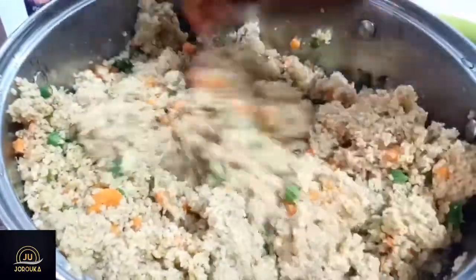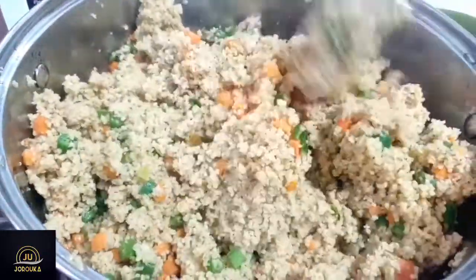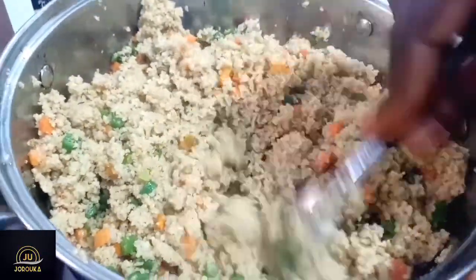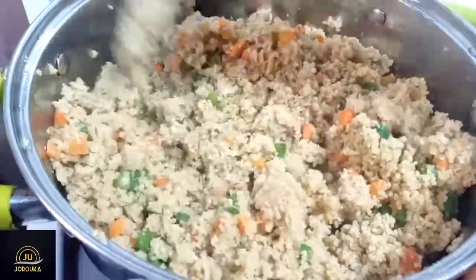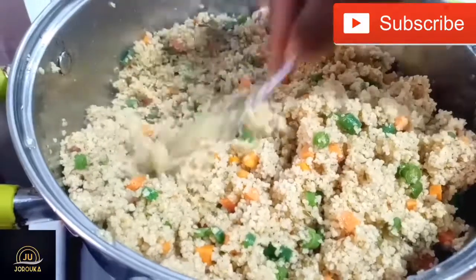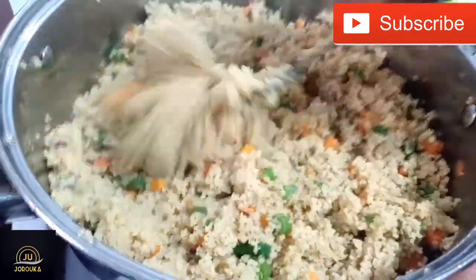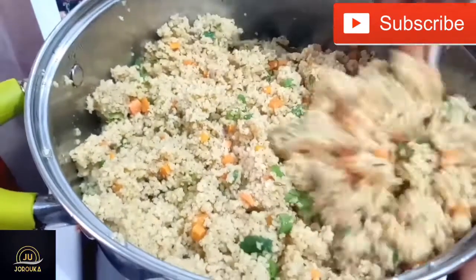Back to my couscous — I use a fork to disintegrate everything and make sure it's well done. It's cooked already; the vegetables are just right, nice and crunchy. It's already tasty — you can eat this as it is. The turkey stock has already elevated the flavors of this couscous, but we're going to add the liver sauce because we want a heavenly experience.